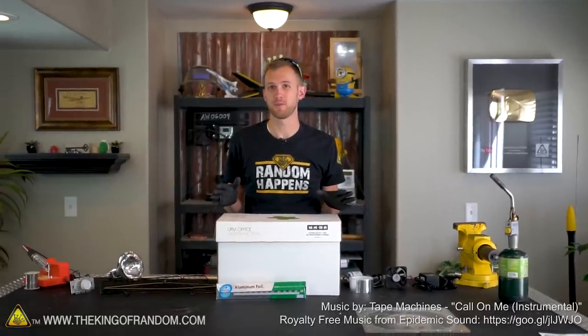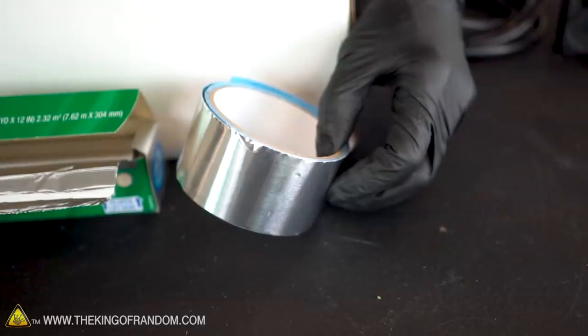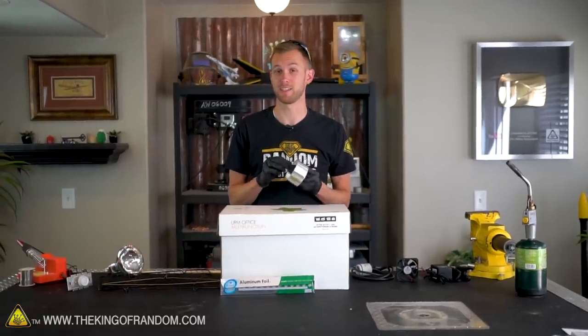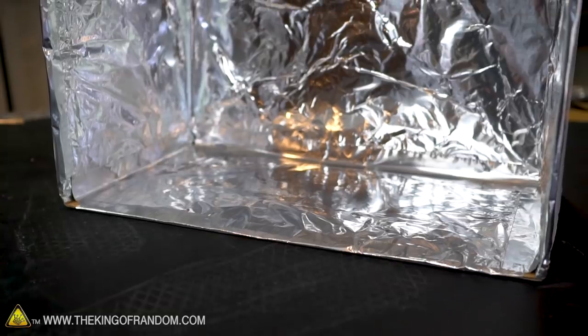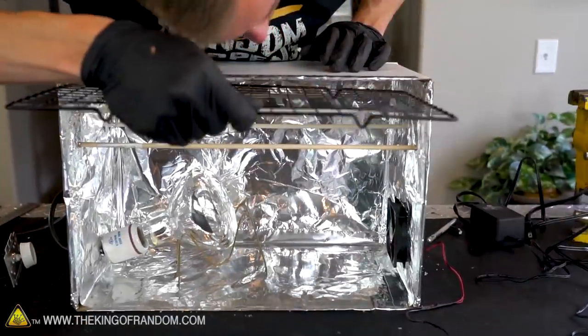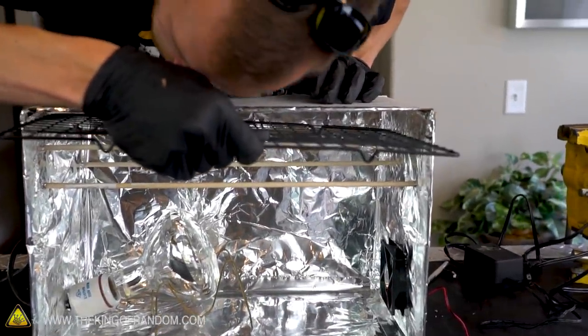To start off with the build of this food dehydrator, we're going to want a cardboard box, some aluminum foil, and some strong tape. If you have some metal tape, that will work the best. But if you don't, other strong tape like duct tape will work as well. There's no specific size or shape of cardboard box that you need, but I have this one because it fits really well with the racks that will fit inside of it.